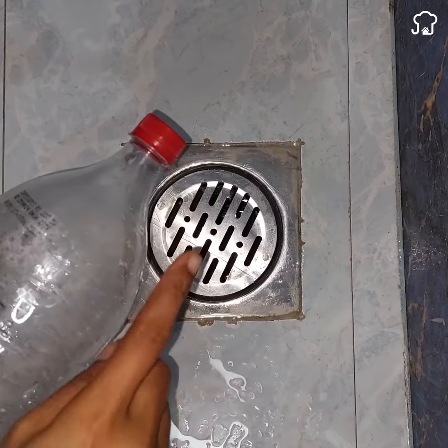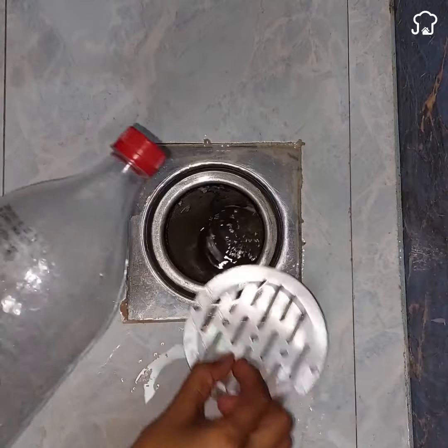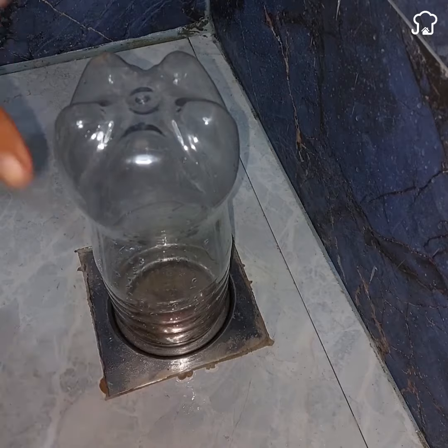If you use a plastic bottle in the drains of your bathroom, I assure you that you will thank me forever. This is a great trick that everyone is talking about on the internet, so stay until the end to learn how it is done.